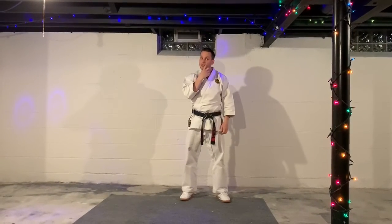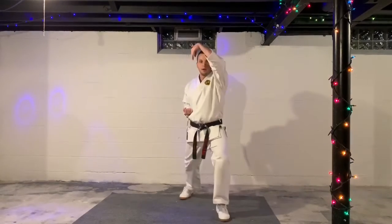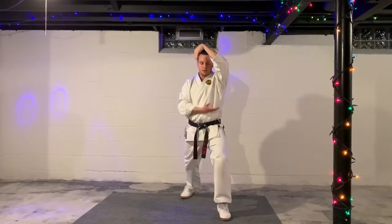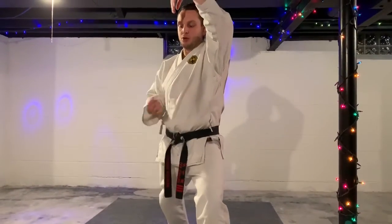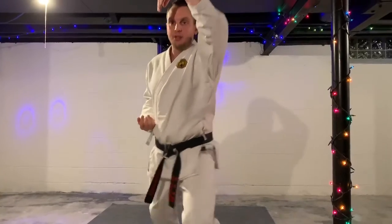Rising wrist block, Age kokan uki. This one is for our level twos going to level three. The hand is going to come across the stomach and up. Try not to make a big looping motion — right where it's at, bring it across and then up. Remember to bend the elbow; wrist is back too.